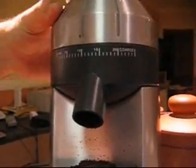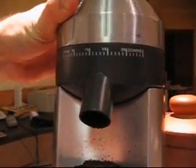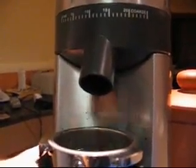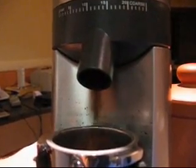You then follow that onto the grind, which is one of the most important places for the extraction to start. If you don't have your grind right, your coffee is going to taste quite tragic.